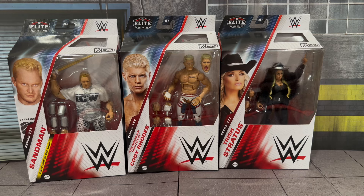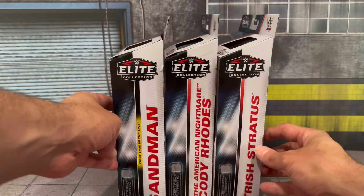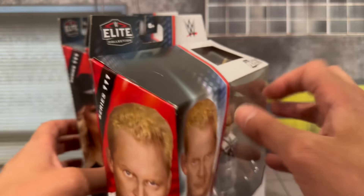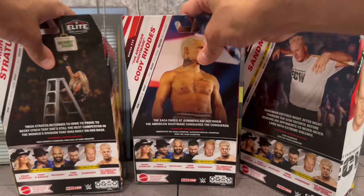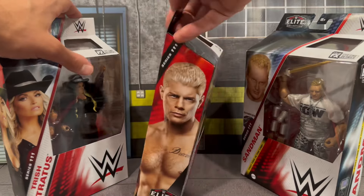Of course, the Trish Stratus figure — I loved her return run. I feel like she's retired so many times but she keeps coming back and she still has it. Her matches with Becky Lynch were phenomenal; the heel Trish Stratus was just awesome. For your Elite boxes, you get your standard Elite packaging here for 2024. On the side you get the large nameplates of each wrestler, flipping all the way to the other side you get images of each wrestler, and on the back the large images as well as the other figures in the wave.